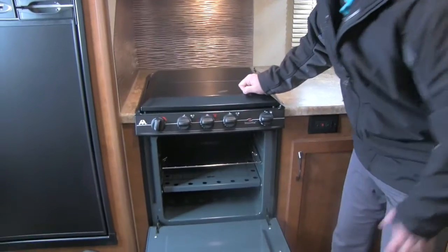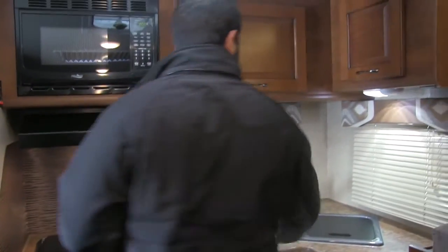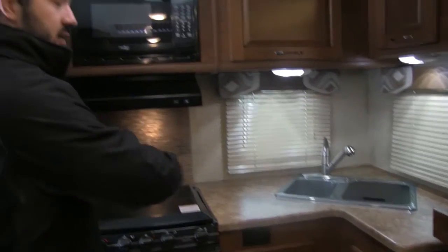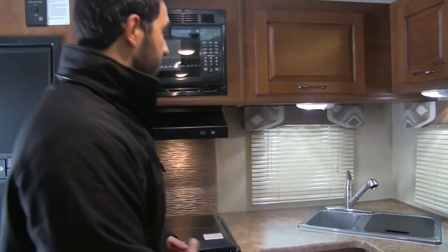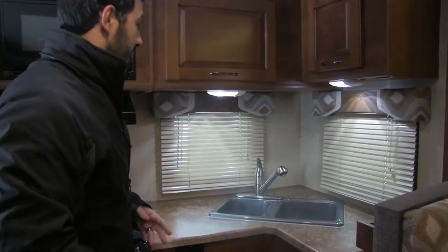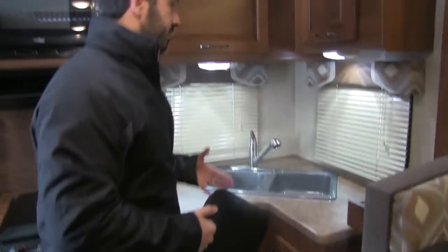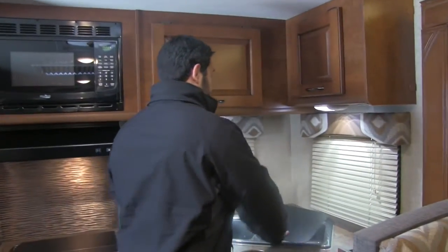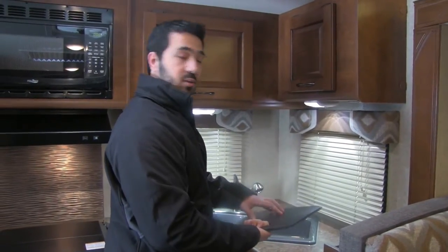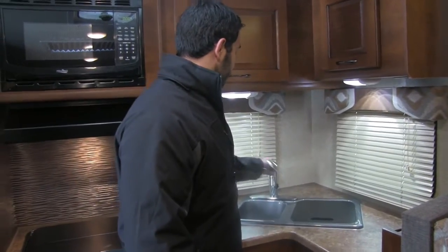You're also going to have a standard oven, which is perfect for baking. Nice large countertop space in here — so even though it's going to be a shorter travel trailer, you still get big countertop space. A large double bowl sink — not something you see very often in Lance. Usually they have a single bowl, so it's nice they have enough countertop space to put that double bowl sink in. They give you a sink top cover that's cutting board quality, so you can flip it over and use it as a cutting board. You're also going to have a nice pull-out faucet.